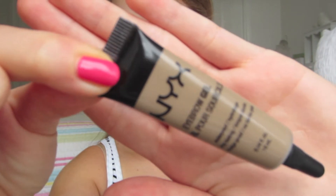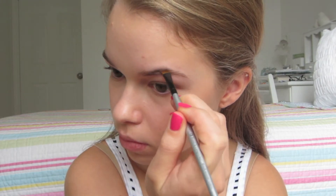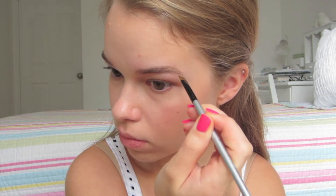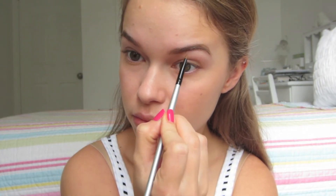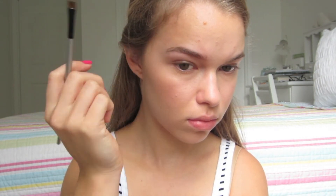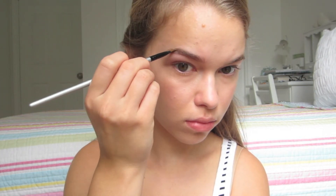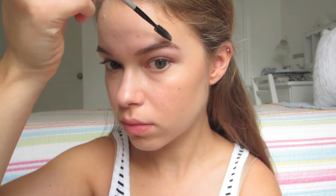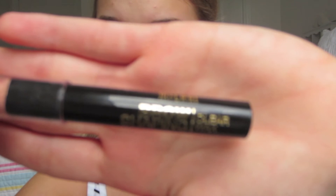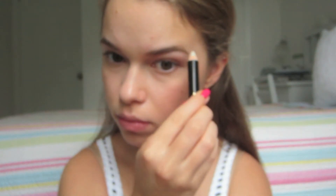For brows, I used my NYX Eyebrow Gel. This is waterproof and it lasts a really long time. I put that on with an angled eyeliner brush and blended it through. To set the brow gel, I used the Milani Brow Shaping Wax, which just helps keep everything in place and really seals down the brow look.